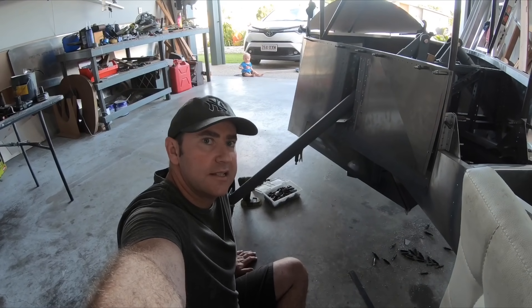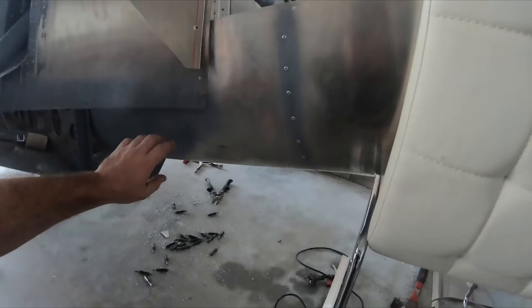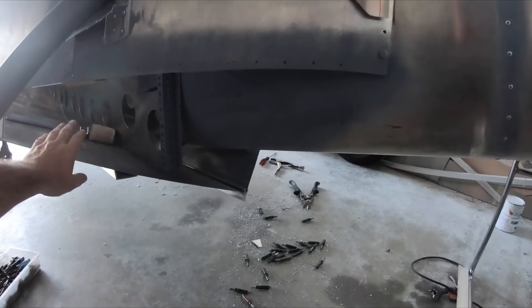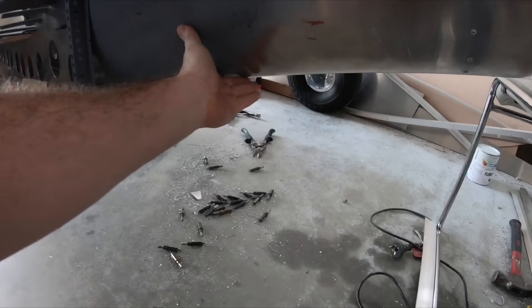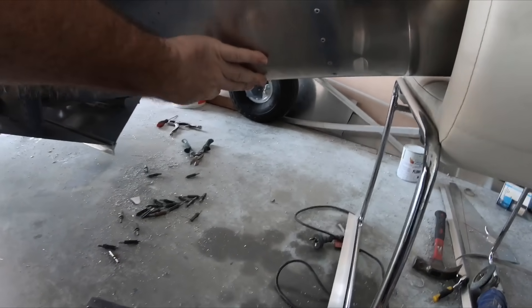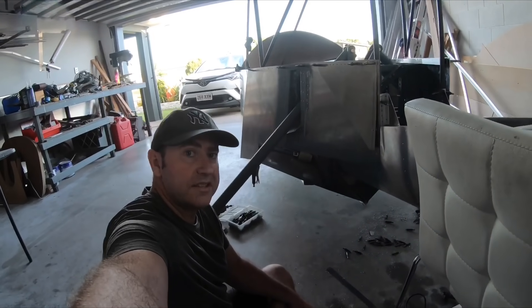A few people have asked how I'm going to seal the transition between a square step and the underbody, which is the curved section of the rear tail. So we'll work on that today.